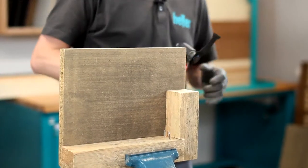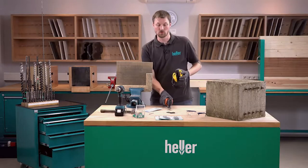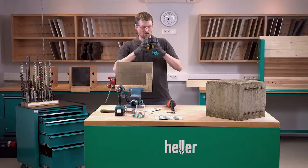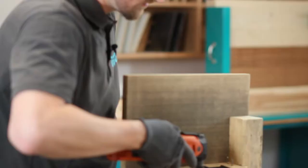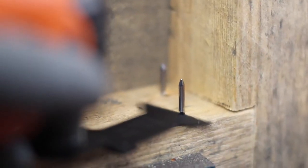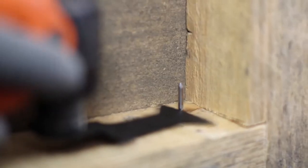Before I start cutting the nails off, I put on my personal protection equipment, because this is a safe workplace, and then I can continue cutting off the nails at full speed. Another big advantage compared to the angle grinder is that you can cut off the nails flush to the wooden surface, therefore you don't see any cuts in the framework.